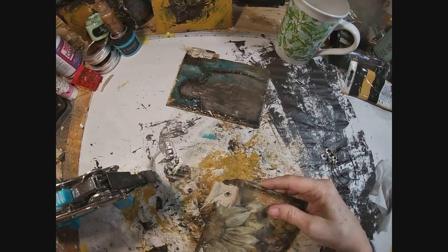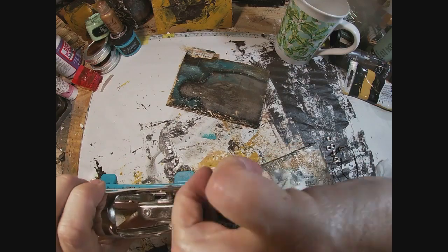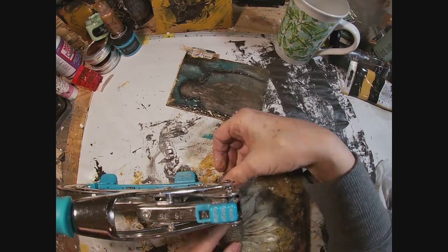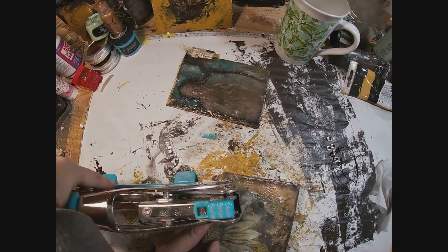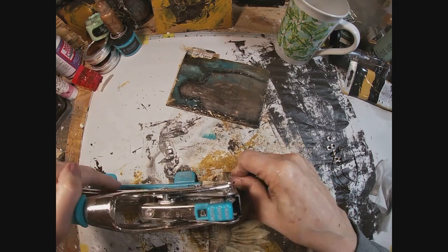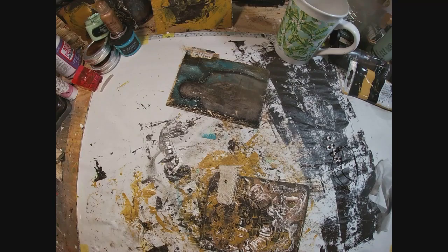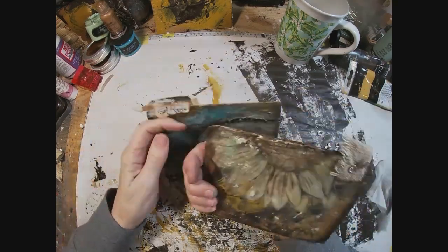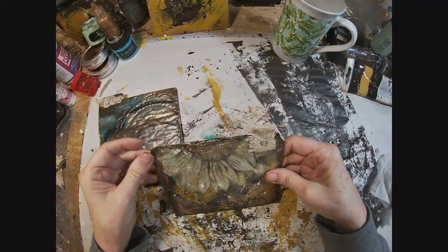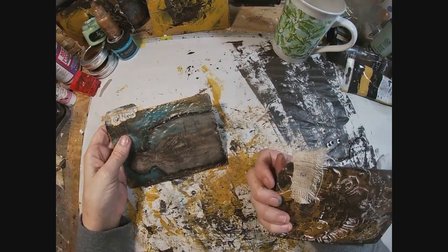There's the grommet going in. I move it to the grommet-setting position on the Crop-A-Dile, get that in place, a little bit of pressure — and we are good to go. Now we have it in place and that's going to look good. The little canvas tab up there gives us a little additional texture and some interest.